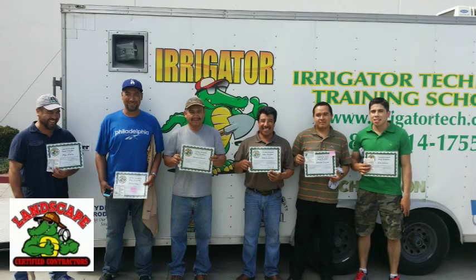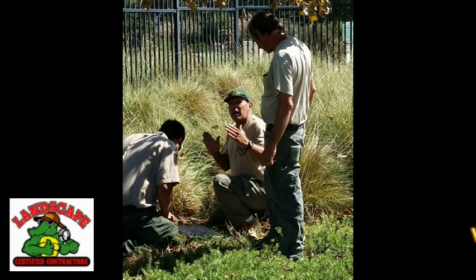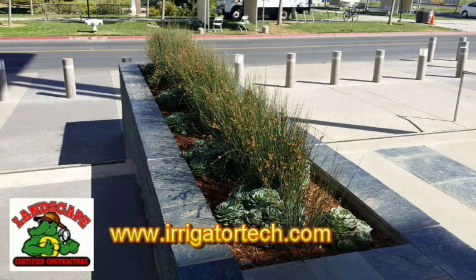All of our videos here are brought to you by the Landscape Certified Contractors Association. With membership support, we're able to bring these videos to you each and every week. If you'd like to be part of our organization and help us bring these videos to you, make sure you visit www.irrigatortech.com and have a great day.